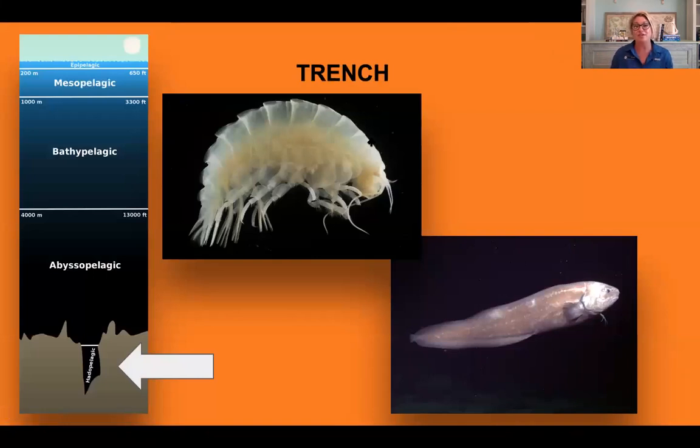Let's talk about the trench, also known as the hadopelagic zone — the deepest region of the ocean, lying within oceanic trenches. This zone is found as deep as 36,000 feet and exists in very long, narrow, V-shaped depressions along the ocean floor. Most trench habitat is found in the Pacific Ocean; a very famous one is the Mariana Trench, and many of these habitats remain unexplored. Down here you might find isopods, bristle worms, and fish like the cusk eel. These animals have adapted to withstand high pressure and very low temperatures.